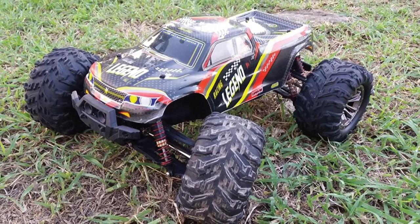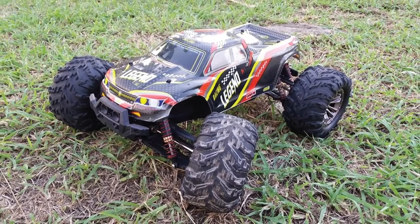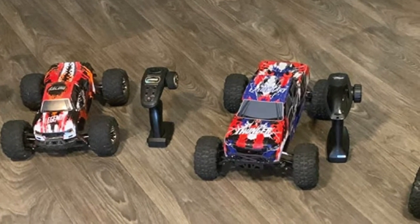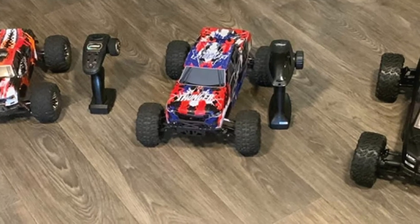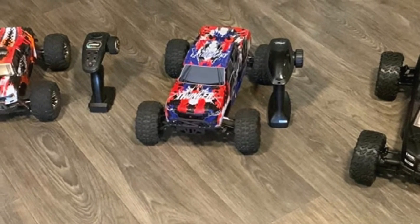You'll race two or more RC off-road monster trucks at the same time with no interference. Simply pair the first truck with its remote and drive it, then repeat the same step for the other. Racing your family or friends is typically exciting, and everybody can participate in the legendary fun extended run time.